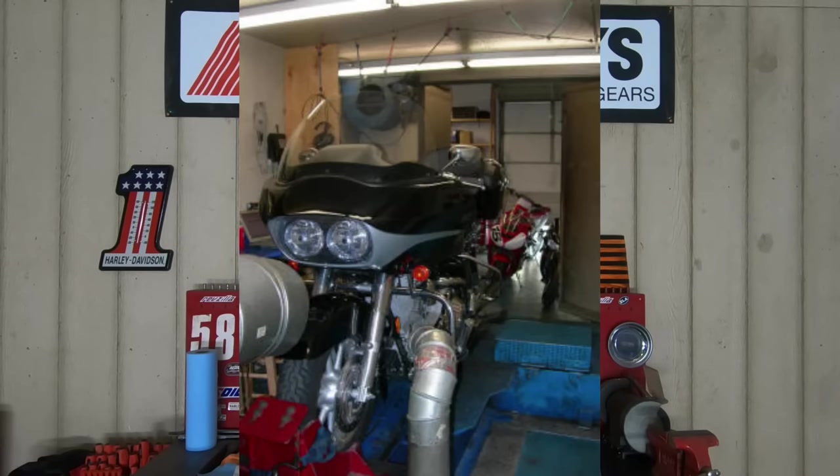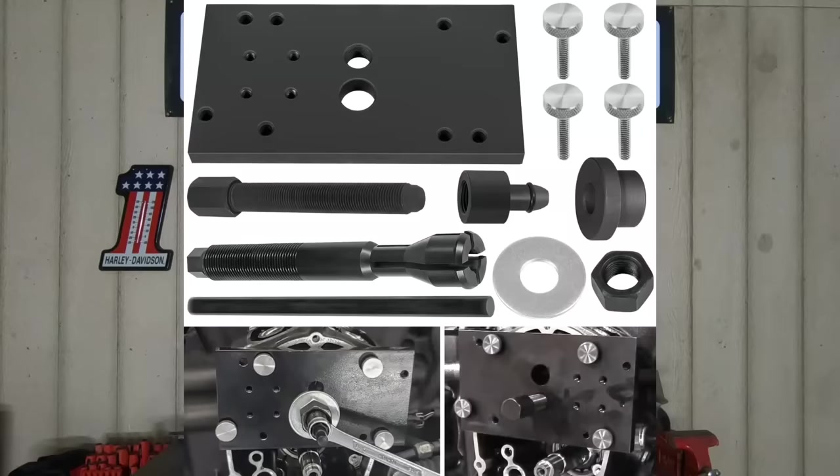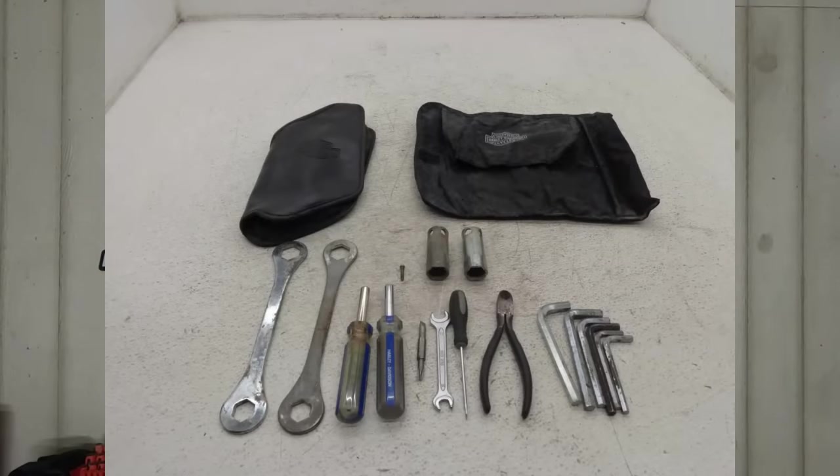When it comes to the Twin Cam and the Milwaukee 8, there's a lot of special tools and fixtures that you're going to need for removing and installing the cam bearings — all kinds of different tools specific to those motors. Do you absolutely need them? Not necessarily, but they are nice to have and they do make it a lot easier to work on. When it comes to the Evo engine, you don't need all that. Just a basic set of engine tools, some pullers and hand tools — that's all it takes to maintain and build an Evolution engine.